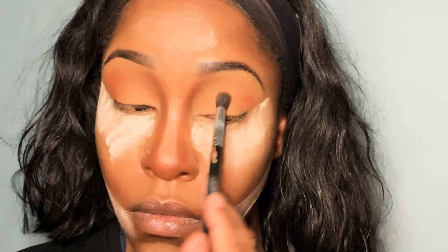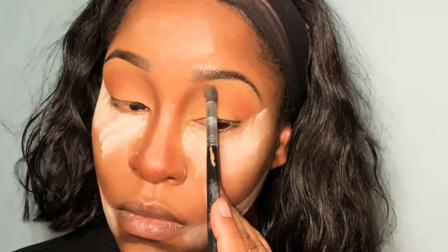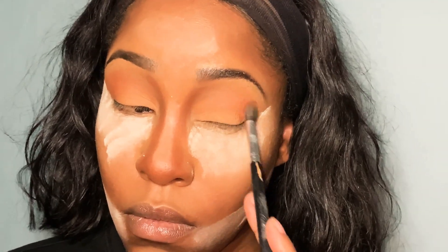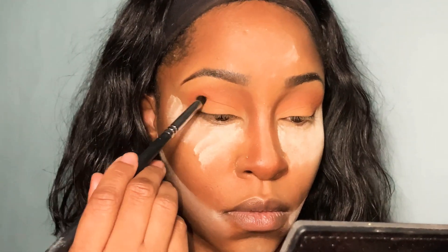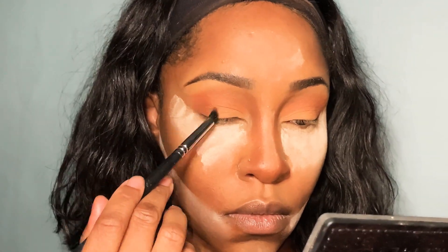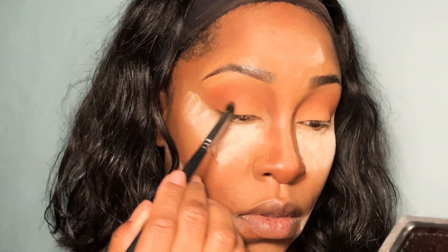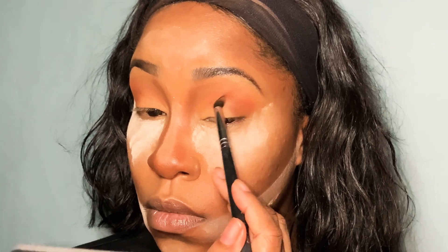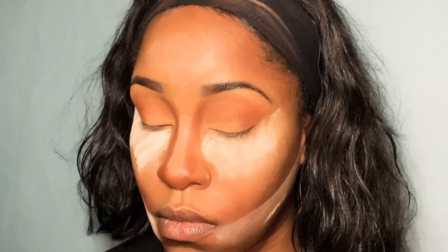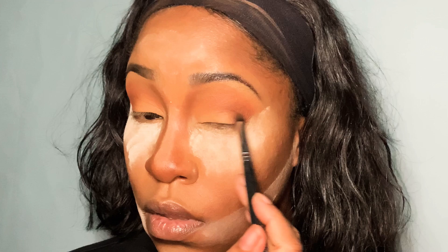I'm so feeling this upper lid color. This is what I'm here for on my natural days. And now I am going into this deeper brown shade — this is about the deepest brown in the palette. I'm going to work that on the outer V area, not really bringing it too much into the crease. I just wanted to create a little bit of depth on the outside to help define my eye shape and bring a little definition in there.